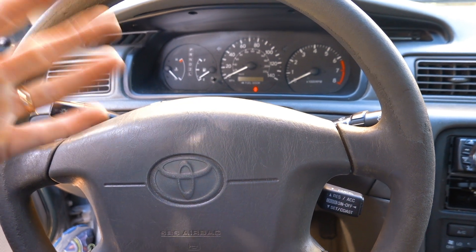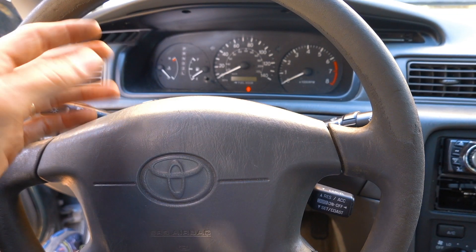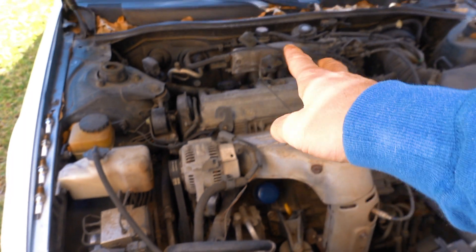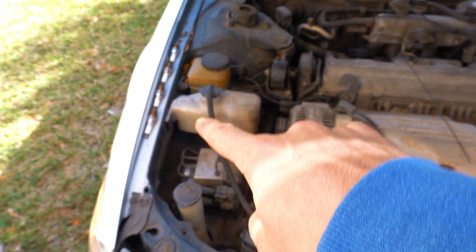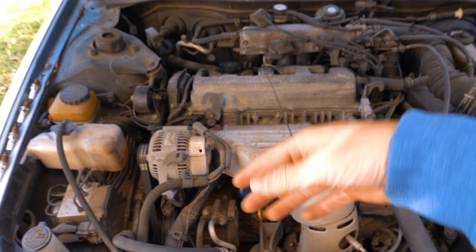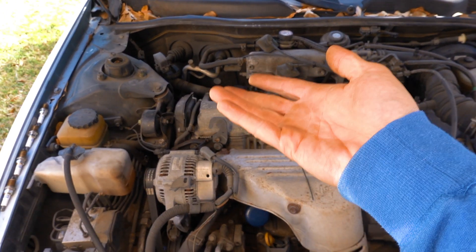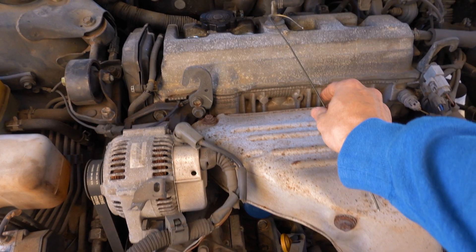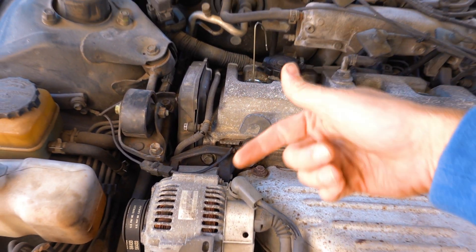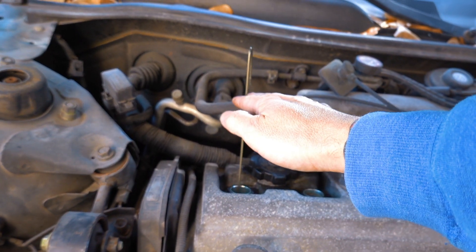Step number one: go ahead and warm the car up. It's a really cold day today so I let it run for a while - it's already done. This is going to help you get a more accurate reading on the gauges. Pull the spark plugs and spark plug wires out - you're gonna want to pull all of them out because you need to turn the motor over to get the cylinder you're testing up to top dead center. I use a little piece of coat hanger stuck in here.